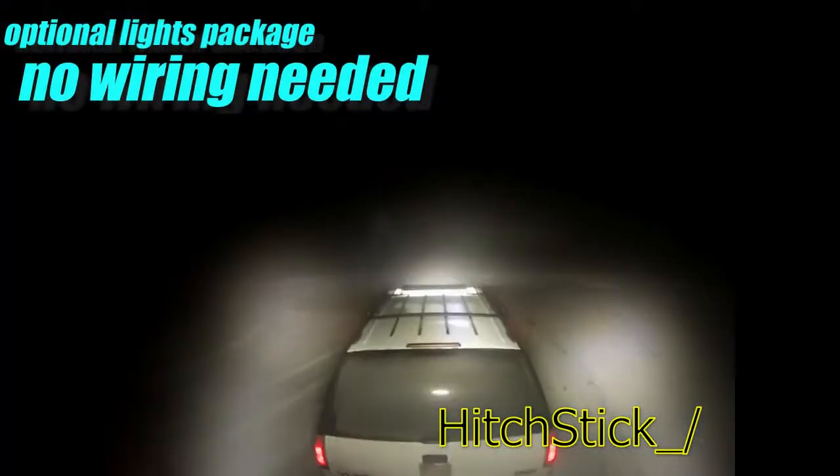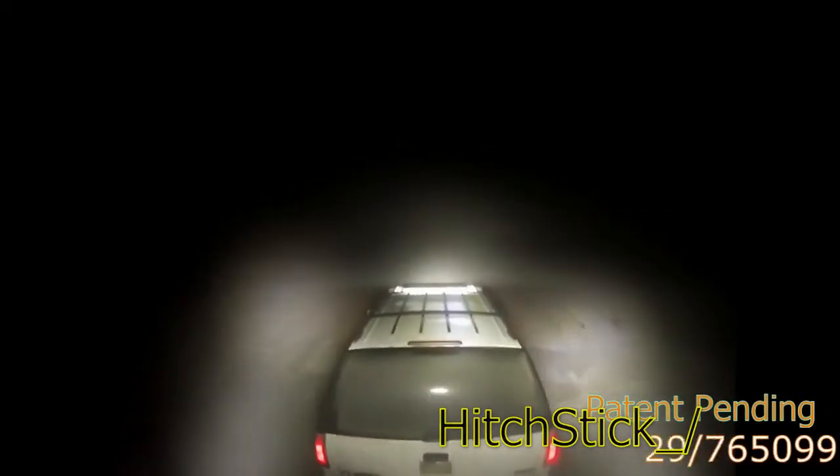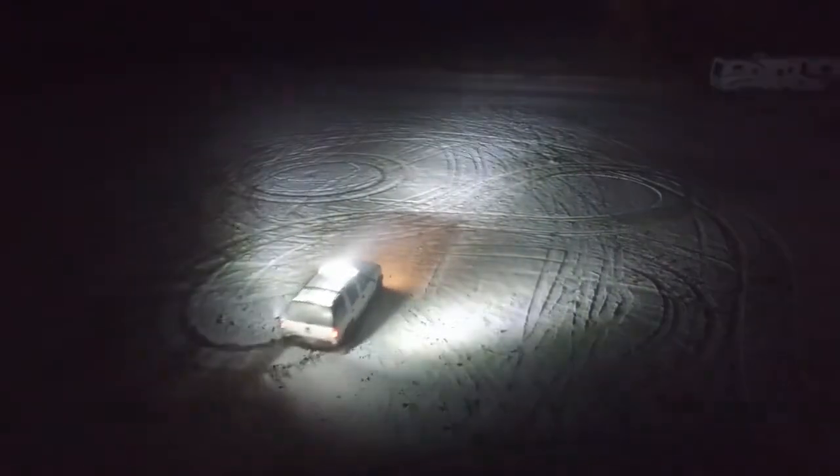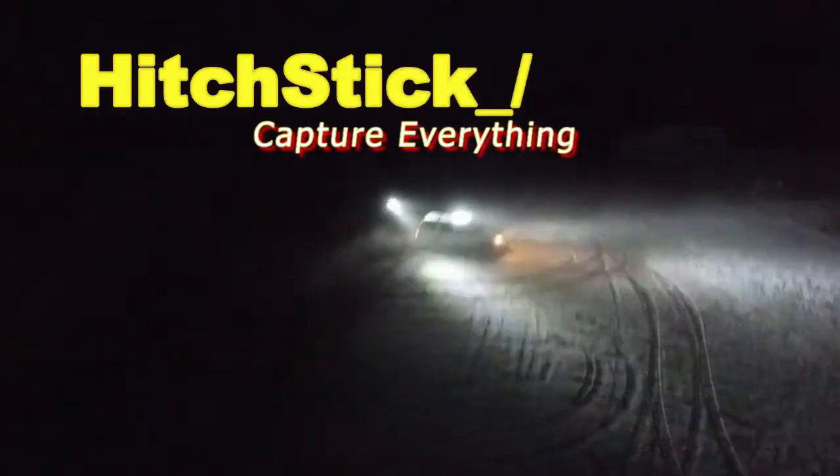An optional light package requires no additional wiring to use and makes for excellent night time photography. Hitch Stick is intended for off-road use only. Hitch Stick — capture everything.